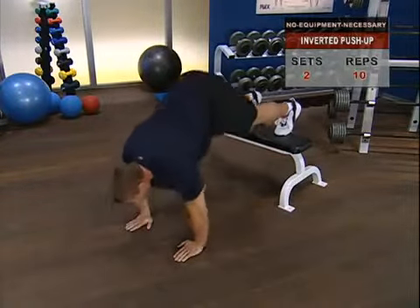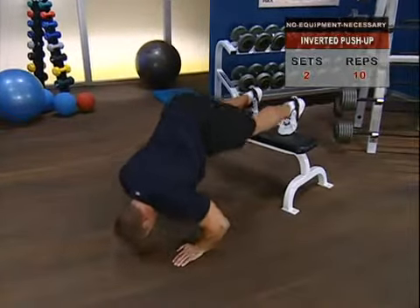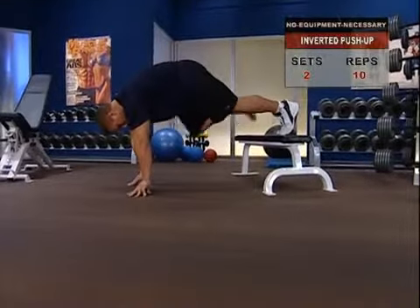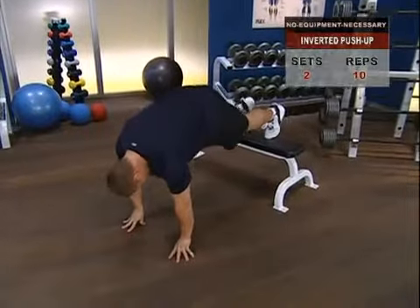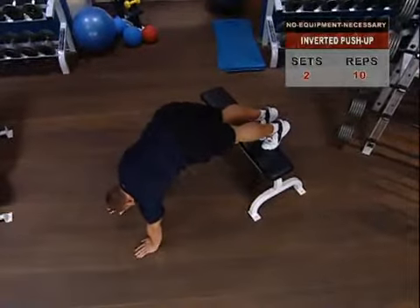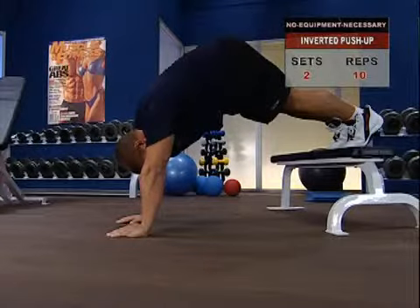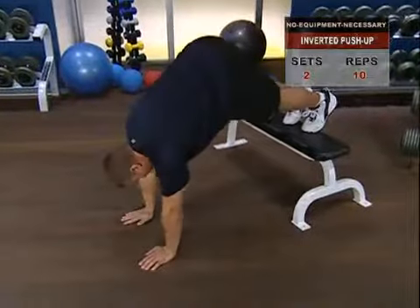Inverted push-up — targeting the shoulders. We move into the inverted push-up. Place your feet on a chair and your hands in front of you, shoulder-width apart. Without moving your feet, creep your hands backwards until your body is bent almost ninety degrees and your head is facing the floor. Press up until your arms are straight — you should now look like an inverted V.